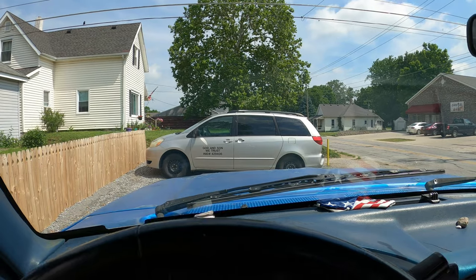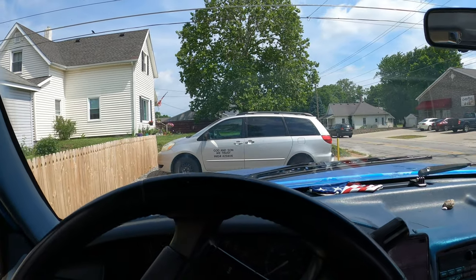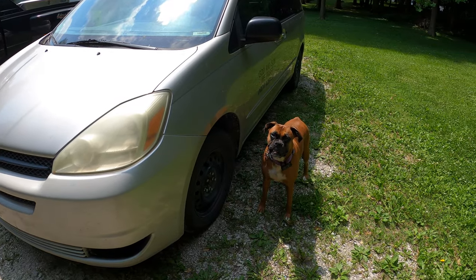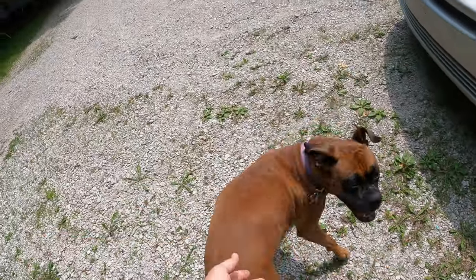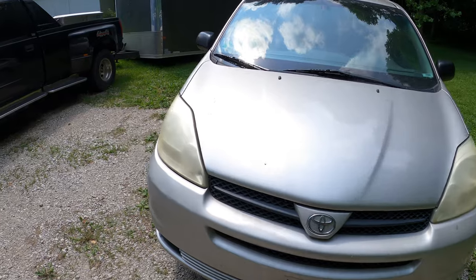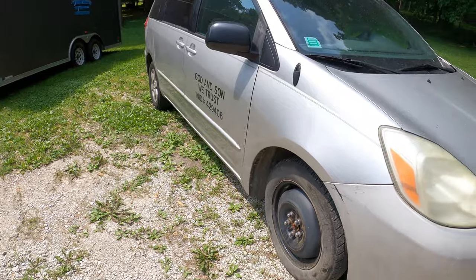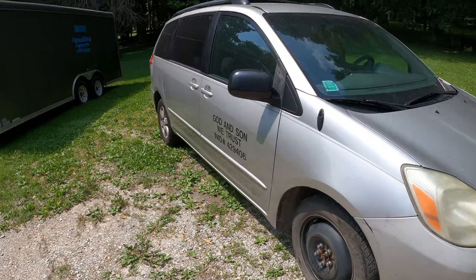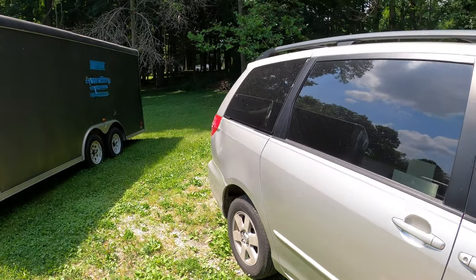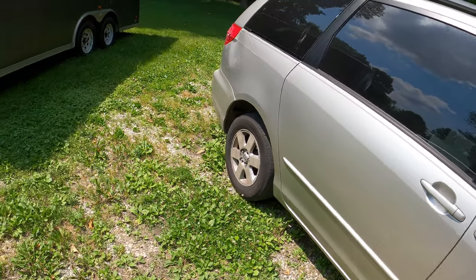All right, so there's the minivan we're trading for. I'm pretty excited — get a minivan. It's a 2004 Toyota Sienna. Got the sweet donut tire in front of it. It's a company called 'God Inside Me Trust' — I don't really know. The guy had a car lot and didn't want to sell it because he knew the guy or something. Anyways, I traded him two scooters for this thing.